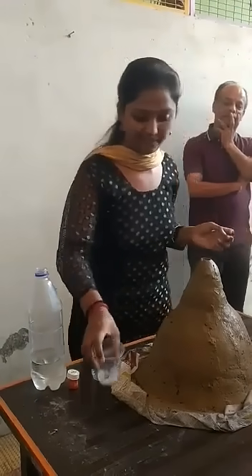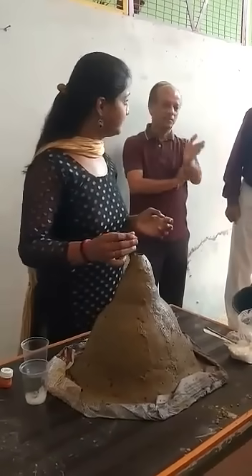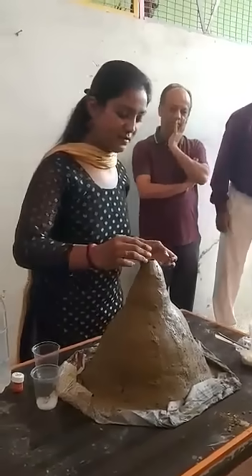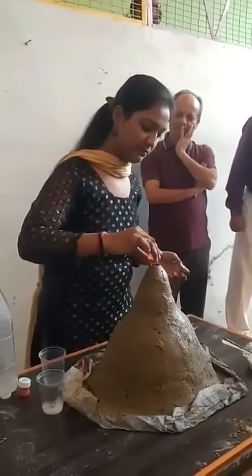One glass vinegar and two glasses. Now we will add color — any color. Now red color is being mixed. You can see. Looks like mirchi powder but it is color.